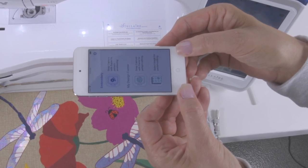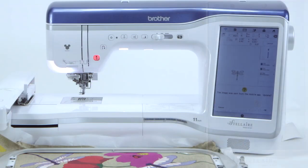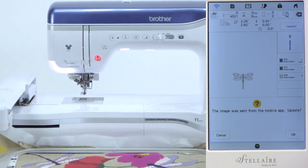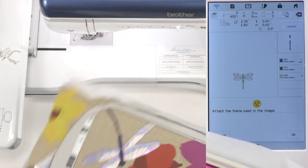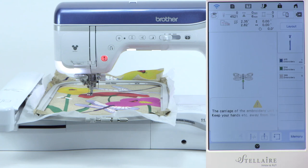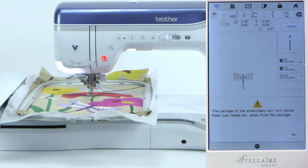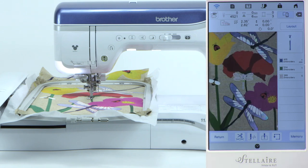It goes right back to the beginning of the app. Put the device down and go to the machine. Back at the screen, it tells us the image was sent from the mobile app — simply touch okay. It says attach the frame used in the image, so we attach the one we took the picture of. Touch okay again. The carriage is going to move — say okay. The carriage moves again — say okay. The snap capture you took with the app is now displayed on your screen.